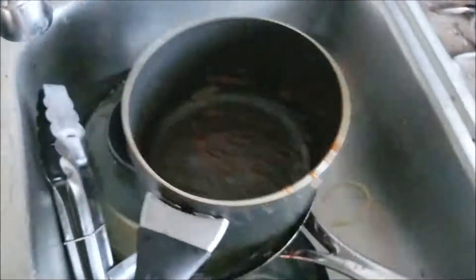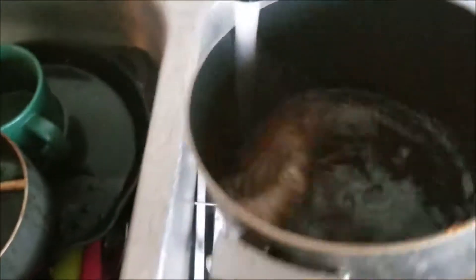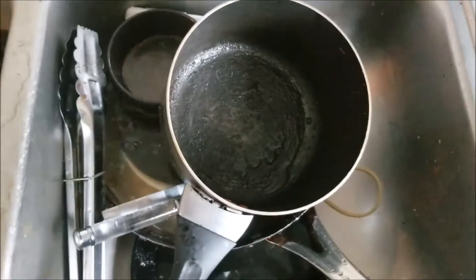So we just used this one pot and I'm going to rinse it out. I'm going to leave it there. Done.